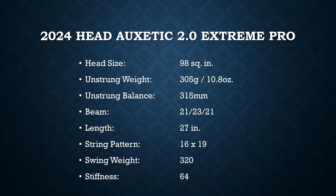It's a 98 square inch head — the other Extremes have always been 100 — so the smaller head size gives a bit more precision. It has a thinner beam at 21/22/21, a 16x19 string pattern, and the weight and balance give a lot of room for customization. You can add weight to the head for more stability or to the handle for a more whippy feel. The Extreme Pro, along with the Head Boom Pro and Head Speed Pro, are my top three favorite rackets currently on the market.